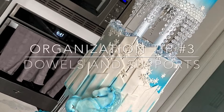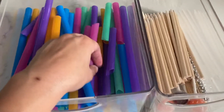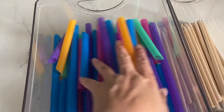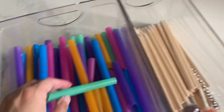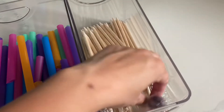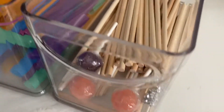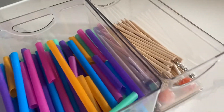I like to make sure all of my dowels are organized. I put all my bubble tea straws in one box — I use these for supports — and all my wooden dowels in another box. I save my half bubble tea straws as well. I also keep a lollipop in the support category because I use lollipops inside Simple Roses to create support.